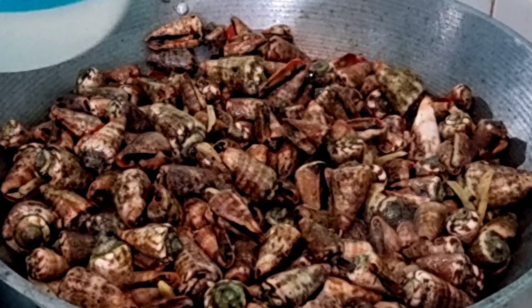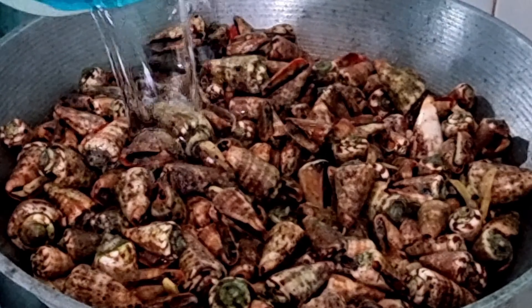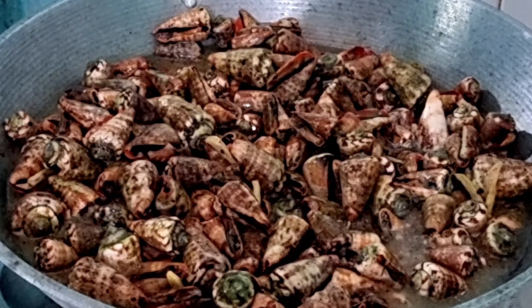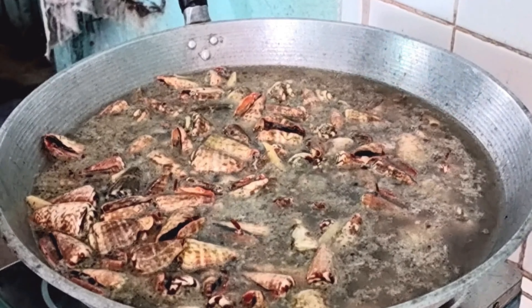Pagkatapos mag-gisa ng ating mga ricado, ay ilalagay na natin ang ating liswit or red mouth shrimp shells. Lalagyan din natin ito — sasabawan natin ito ng maraming tubig.